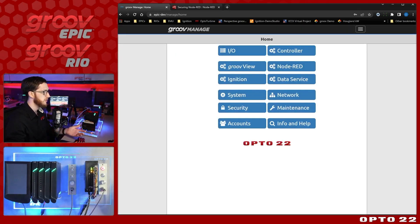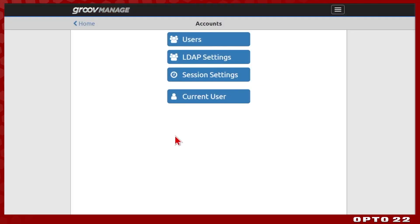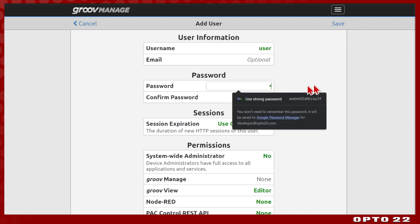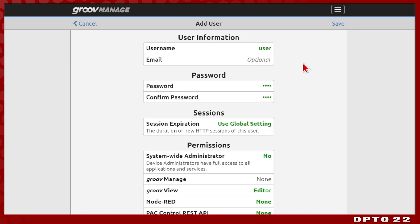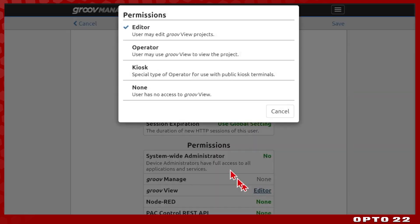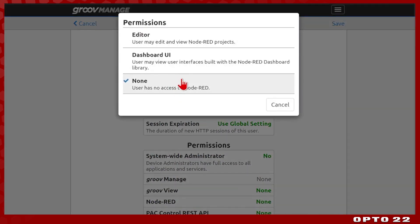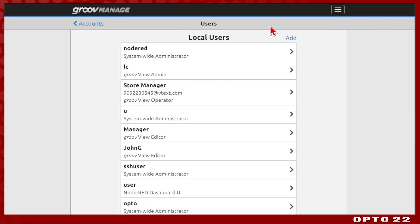After signing in, from the Groove manage home page you can manage all of your different pieces of software on the Groove. We have both onboard accounts as well as LDAP users. If we go into the onboard users and select Add, you can see what we have control over. We can create a user with a temporary password and have full control over their permissions. We can lock them out of all of the software, and we have fine control over Node-RED specifically — we can block access entirely, allow them just to view the Node-RED dashboard UI, or allow them to be a full editor of our flows. Let's select Dashboard UI and save — we've added a new user, super easy.